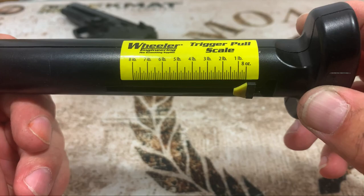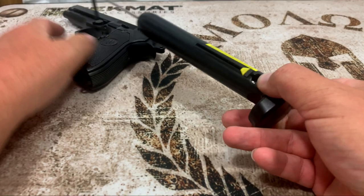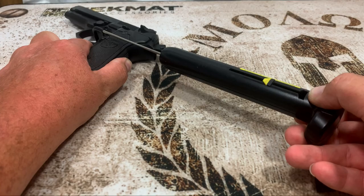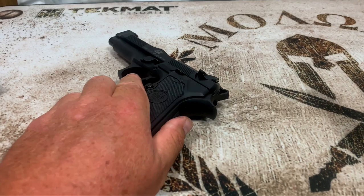Now for curiosity, I want to check the trigger pull on these guns. I've got my Wheeler trigger pull gauge, but it only goes up to 8 pounds and both guns go to 12 pounds on double action, so we're just checking single action. On the FS, that was just under 4.5 pounds on the single action.